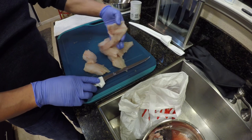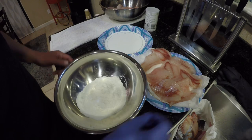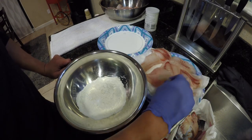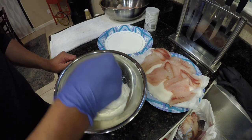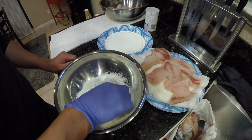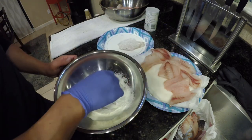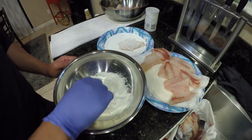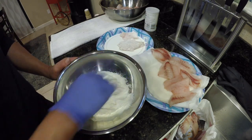All right, we'll give this a rinse, get it battered up. So here's the next step: I got a cup and a quarter of just all-purpose flour. Just going to dredge each one of these in the flour, shaking off the excess. Just want to make it dry so that when you do create the beer batter, it sticks.